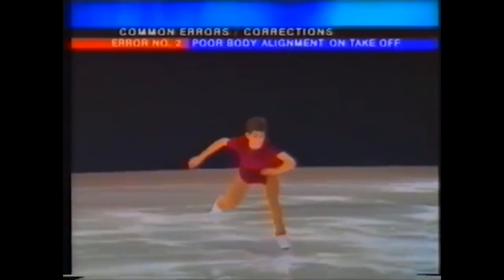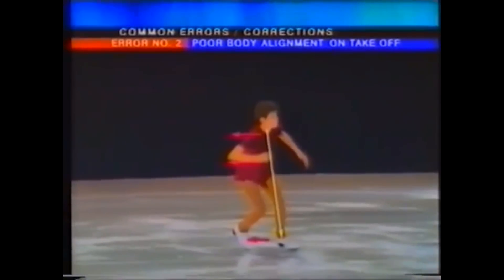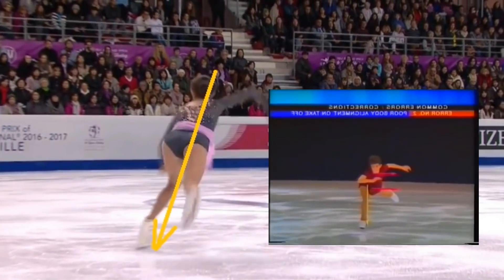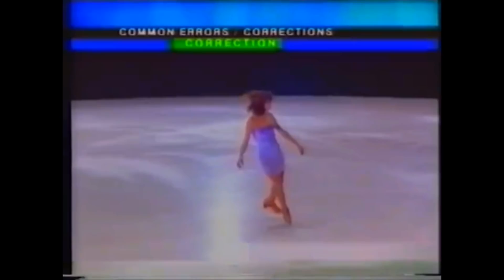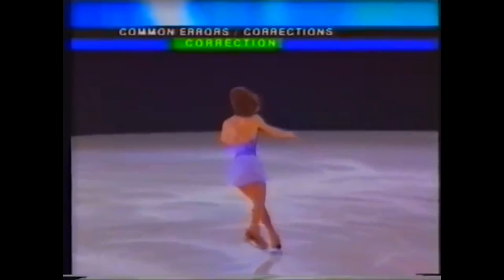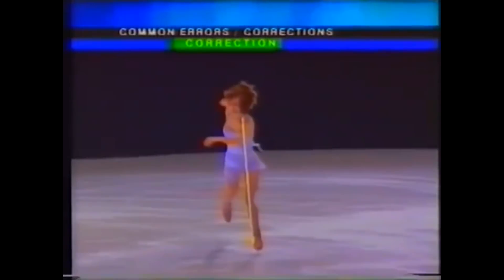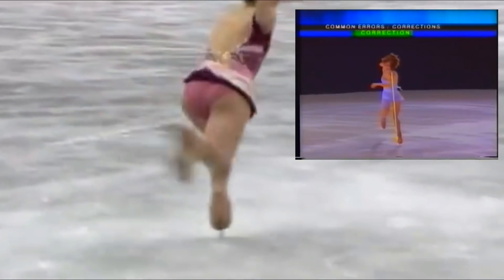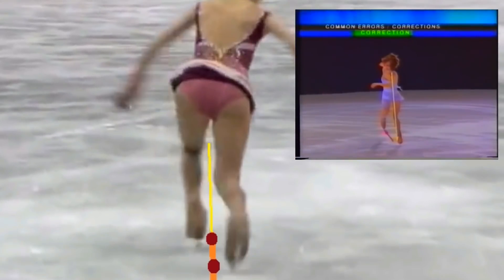Poor body alignment causes too much weight to be shifted onto the toe pick on takeoff. In contrast, here you see the skater with good body alignment, with the weight placed on the skating foot and the free side in line with the direction of travel.